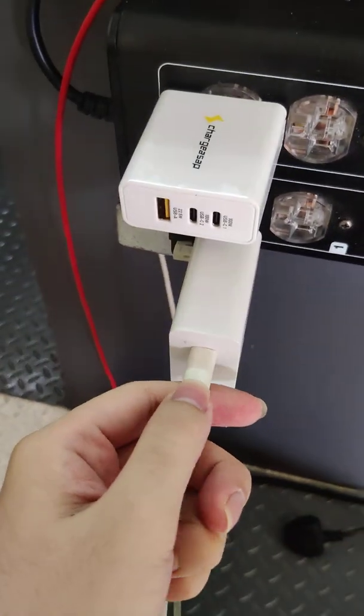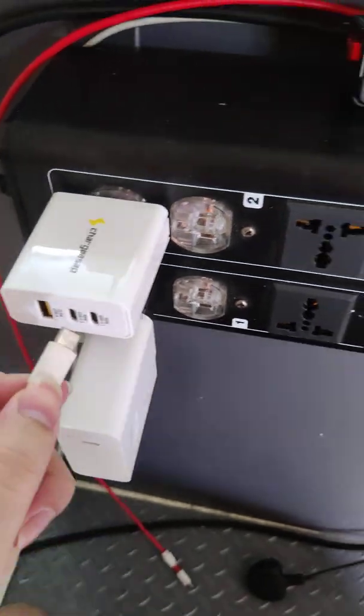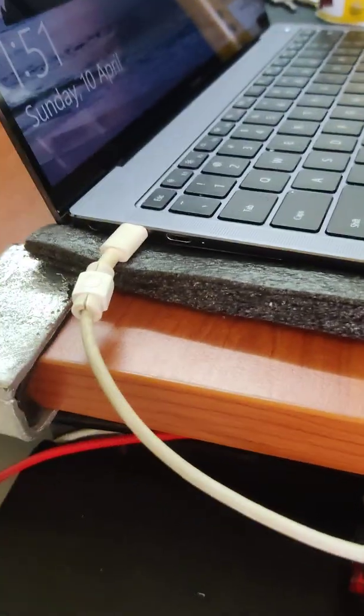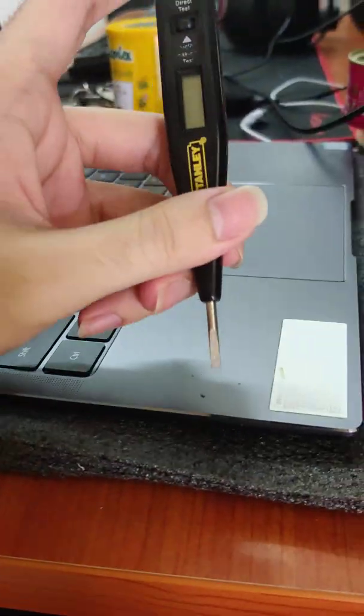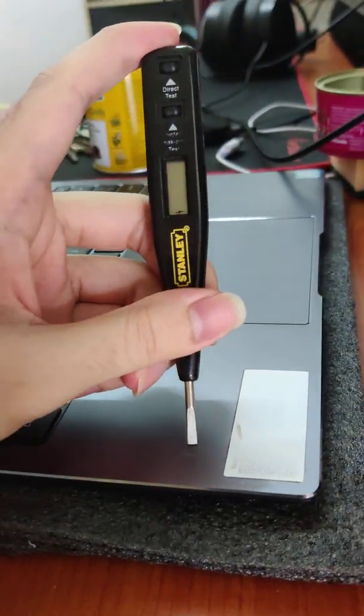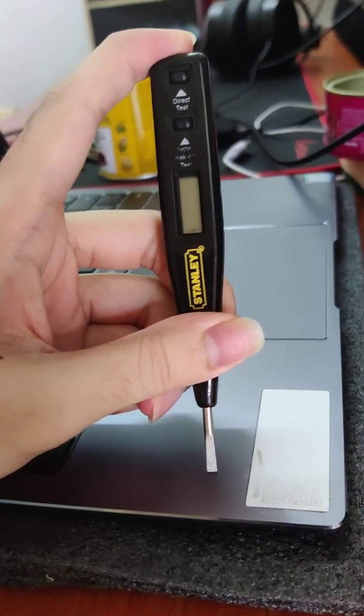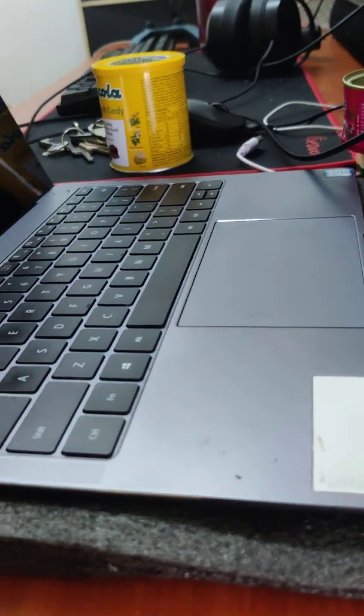Now I switch to the Omega 1W and I test again. You can see there is some electrostatic on the metal chassis. This means there is something going on.